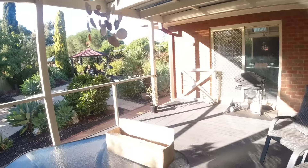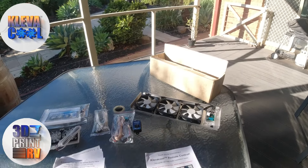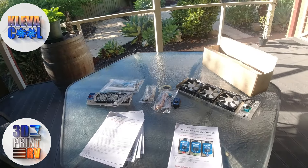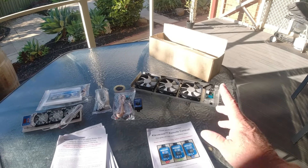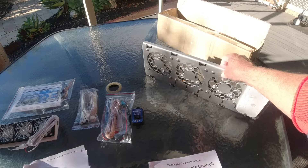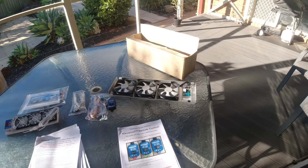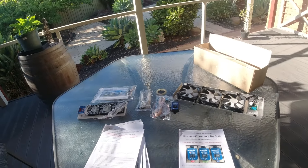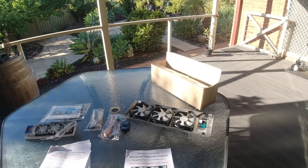Good morning. I'm pretty excited today. I just received my package from Royce and his team at Clever Cool. I've just purchased the latest of their electric fans to go into a three-way fridge. The exciting part of this one is that this system actually goes up onto the top vent of a caravan. I know he's done a lot before on the sides, but this one is one of the first that he's actually made to go on the top.